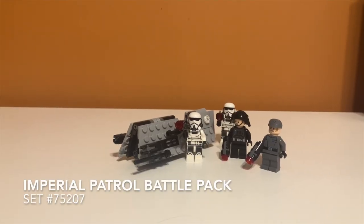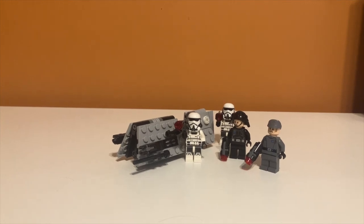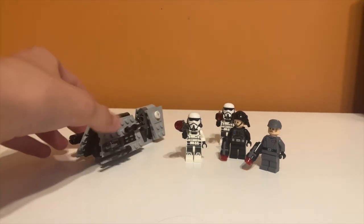So here is a first look at the set. As you can see the vehicle is in the back and it looks like a typical battle pack size vehicle. Usually in a battle pack they include a side build as well, but in this one they don't really do that — it's just a speeder.